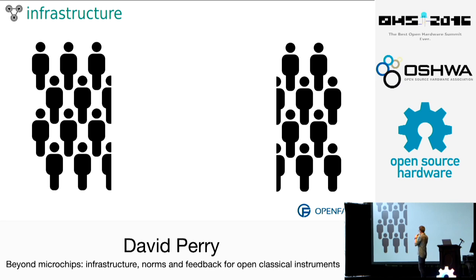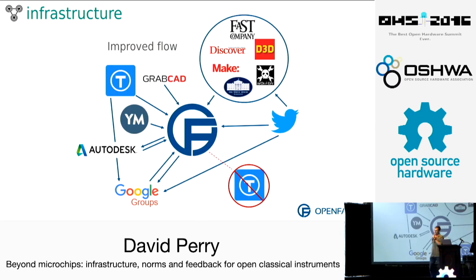That split did a couple of things: one, those people lose the opportunity to connect with each other; and two, somebody has to go back and forth to help address issues and encourage folks — and that somebody is me, where if these two groups could talk to each other, we'd save a lot of time. Here's a revised infrastructure: going back to the website and then directing everyone to one platform to use for communication.